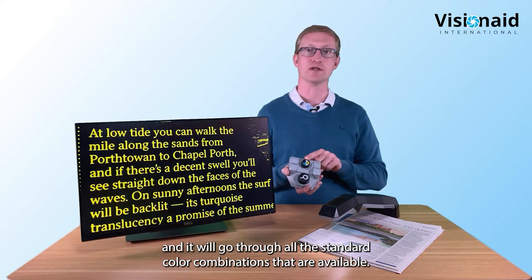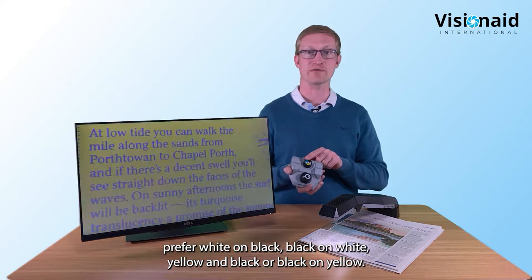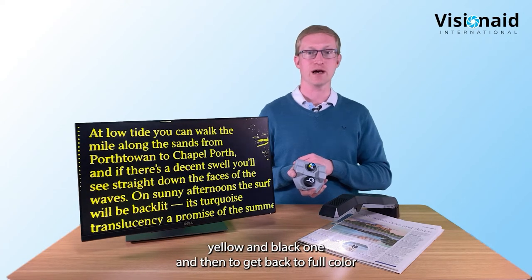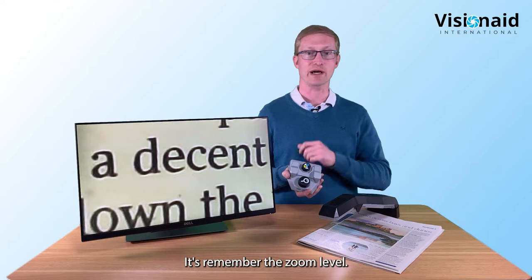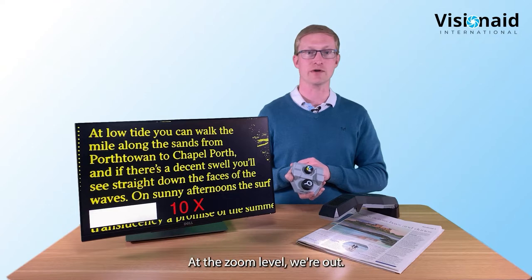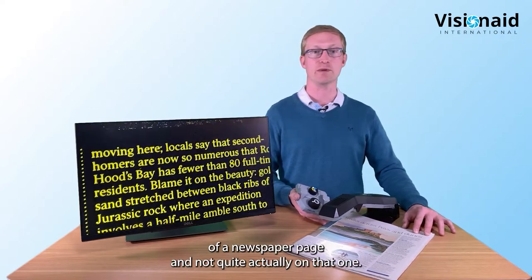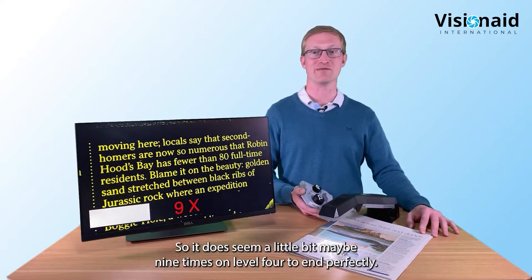While in two-color mode you can rotate through all the standard color combinations. 99.9% of people tend to prefer white on black, black on white, yellow on black, or black on yellow. To get back to full color, you just click the dial and it remembers the zoom level you were at. At nine times on a 24-inch screen, you can fit the full column of a newspaper page without having to slide left and right.